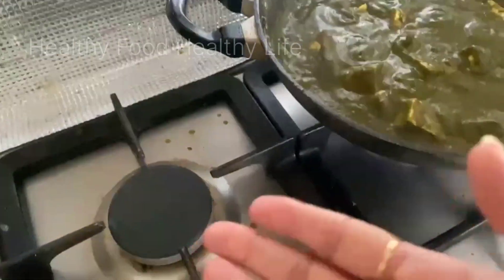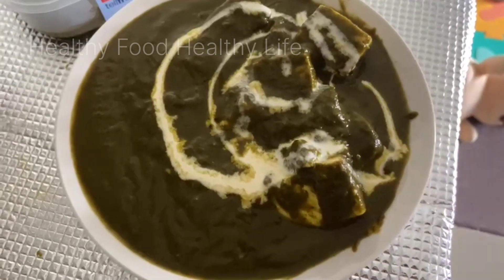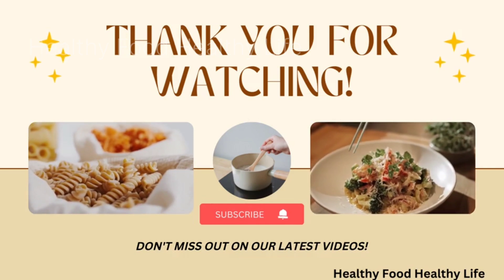The pan is ready. After putting it in the pan, I will put it in the pan. Thank you for watching. If you liked the video, please like, share and comment. Bye!